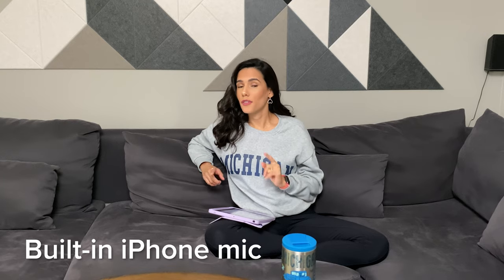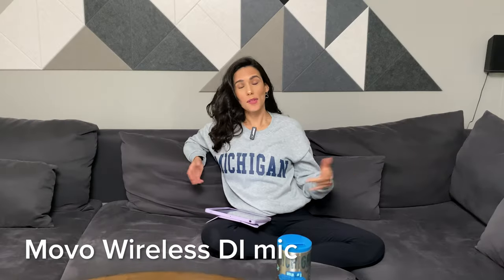This is how it sounds with the microphone off. This is how it sounds with the microphone on. If you're someone who wants better voice quality in their videos, this video is for you.